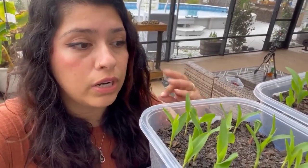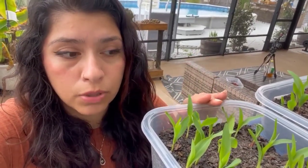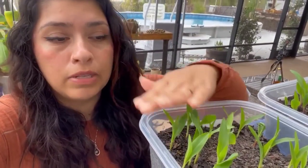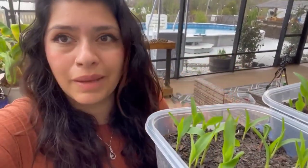BT and spinosad are both organic practices. You want to be safe with them even though they are organic insecticides, because they do kill caterpillars - including butterfly caterpillars. But make sure you kill all those nasty army worms, cutworms, and picket worms. Keep the bugs away and keep your corn happy.